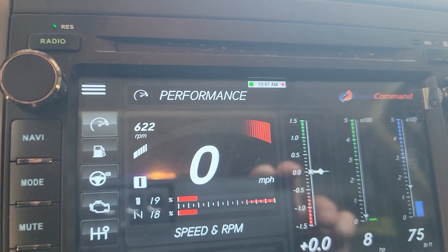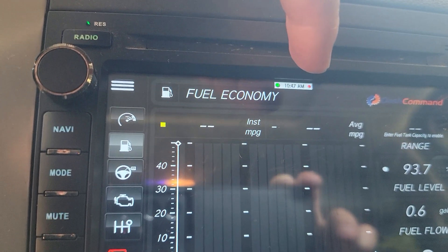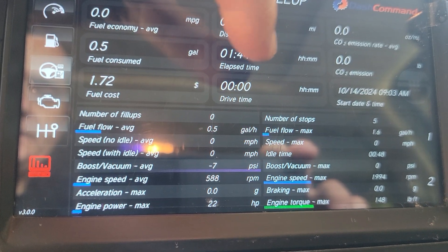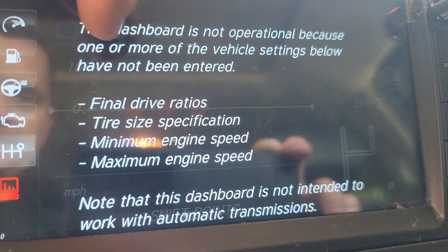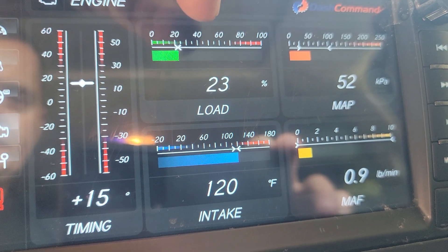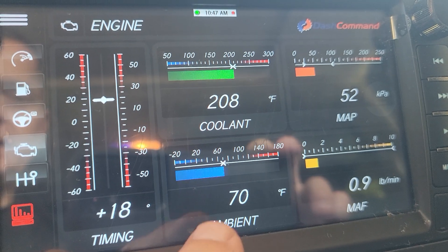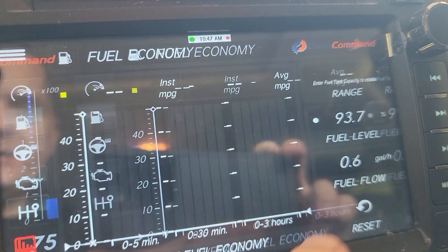Torque — you can change that to coolant temperature. Cool beans there, get a little more information. You can change that too. There are different styles here you can use.